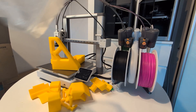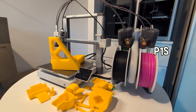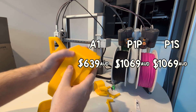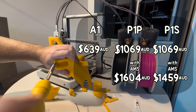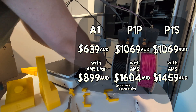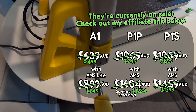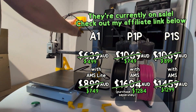I printed this one on my P1S before the A1 arrived. The P1S is just an upgraded and enclosed version of the P1P with some extra fans, and the P series is the next step up from the A1. If you want an AMS, it's actually cheaper to get the P1S combo rather than the P1P and AMS separately, because there's currently no P1P combo option — something to keep in mind. The P1S does produce higher quality prints than the A1, but I'm not convinced the slight improvement is worth the extra 550 Australian dollars. And I won't even mention the X1C — it's great, I love it, but it's expensive, so maybe do your own research on that one.